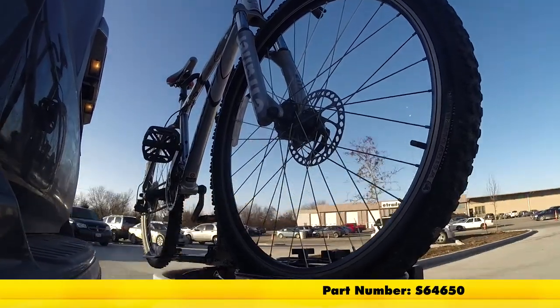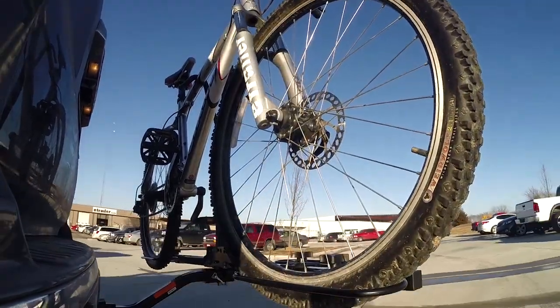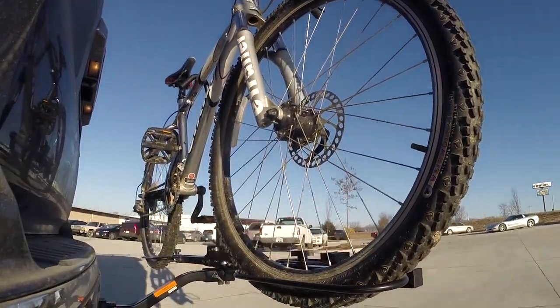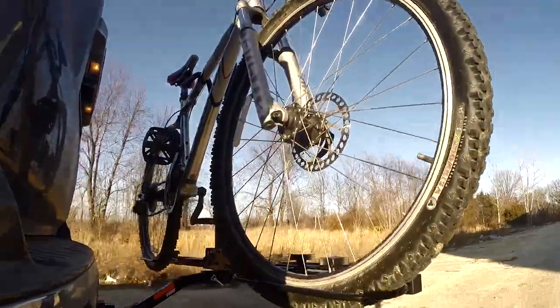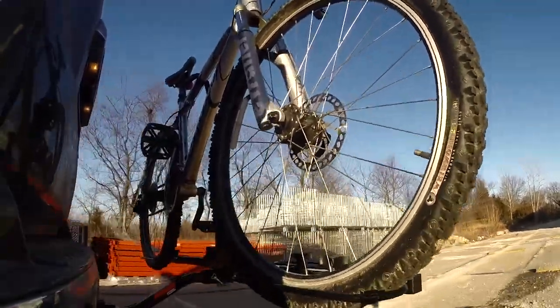Here it is on our test course. We'll start by going through the slalom — this is going to show us the side-to-side action, which simulates turning corners or evasive maneuvers. Next, we're at the alternating speed bumps, which will show us the twisting action. This will simulate hitting a curb or pothole or driving over uneven pavement.